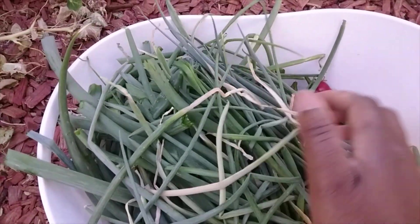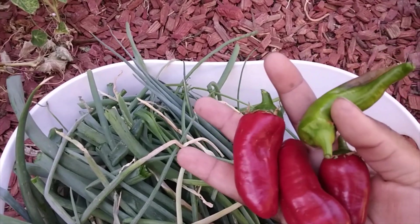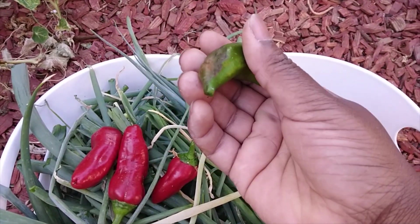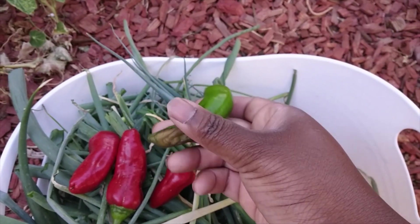That's a lot of green onion tops. We have the peppers here — these are sweet peppers, Carmen sweets. This is the one that had the sunburn on it. I'm just going to cut off that spot and we'll be able to use the rest of the pepper. You want to leave them on the plant when they have sunburn.